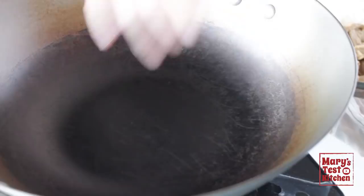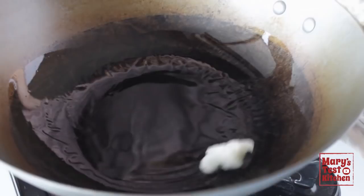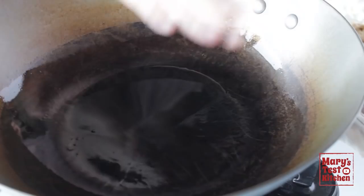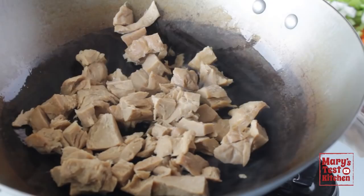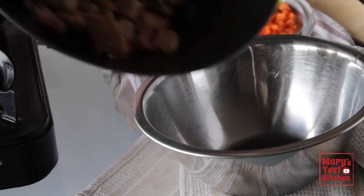Heat some cooking oil in a large skillet or, as I always like to use, my trusty wok. I'm using refined coconut oil so it doesn't have that coconut flavour. Check that it's hot enough, then in comes the chickeny chickla seitan. We just want to sauté so it gets browned on one or two sides. Then we can turn off the heat and transfer these to a bowl to rest.